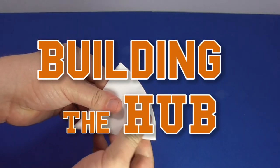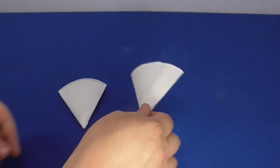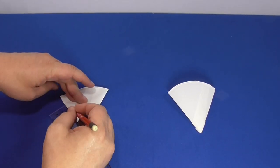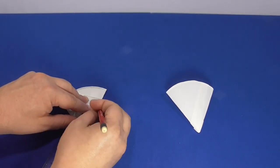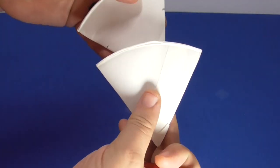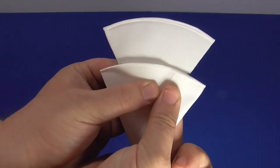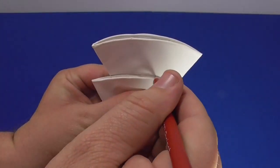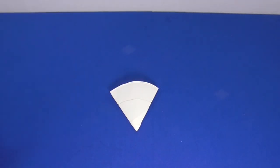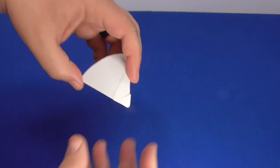The hub connects the blades to the rotor, so it needs to be secure. Start by folding two snow cone cups in half. Measure 6 centimeters from the pointed bottom of one cup along both sides and make a mark on both sides of the cup. Align the curved side of the second snow cone cup on top of the first cup along the 6-centimeter marks. Trace along the curved side of the top snow cone cup, then place that top cup aside. Cut along the curved line that you traced on the bottom snow cone cup. This is your hub.